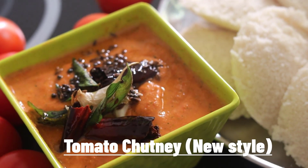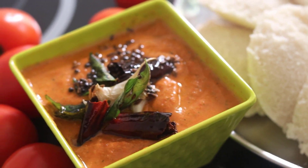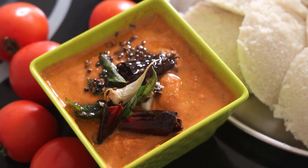Hi, hello. Today we are going to make a great breakfast. This is how we are going to make a little bit of tomato.